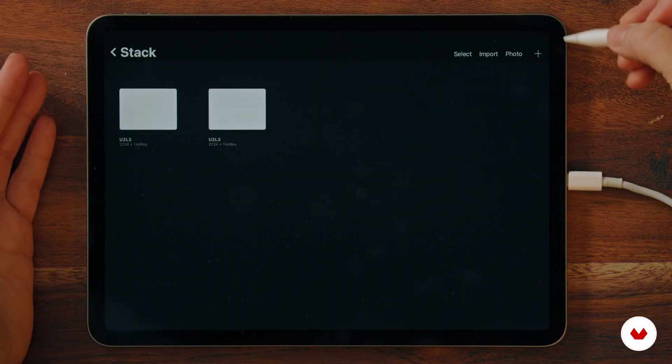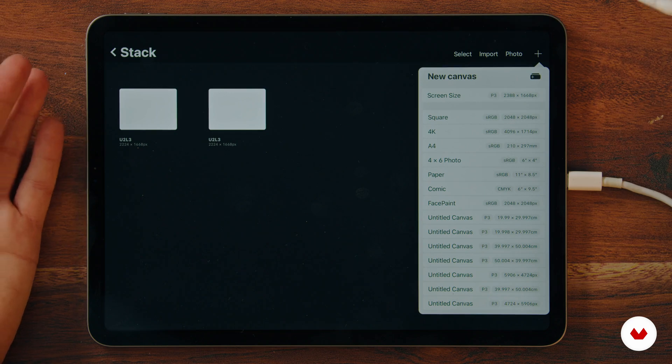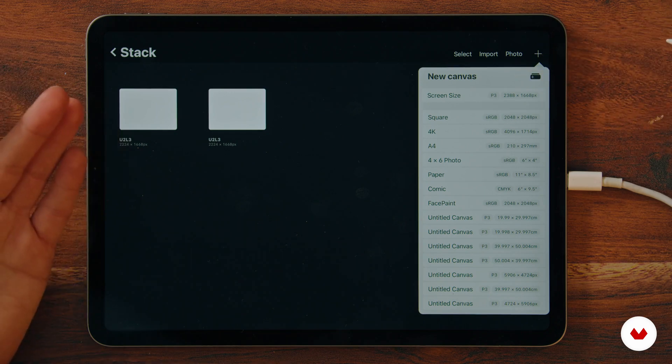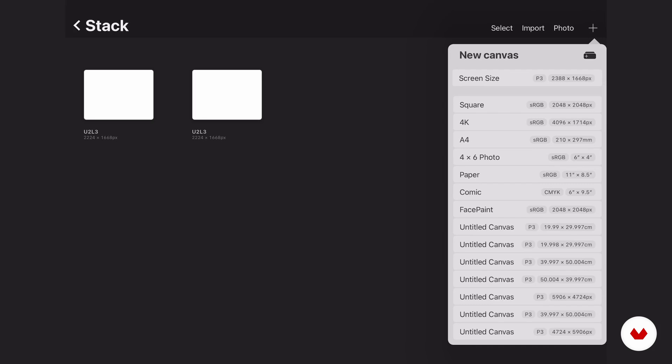You open Procreate and go to the plus to create a new file. I usually use 3000 to 4000 pixels, but that really depends on what you're working for — if it's print or digital. If you're just working for a screen, screen size is just fine.